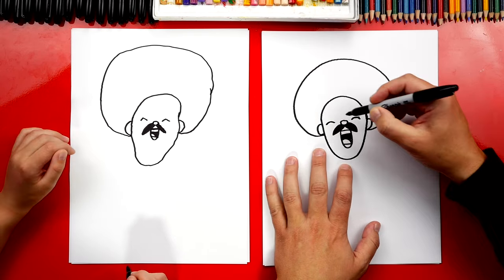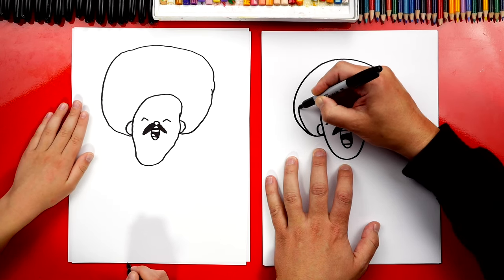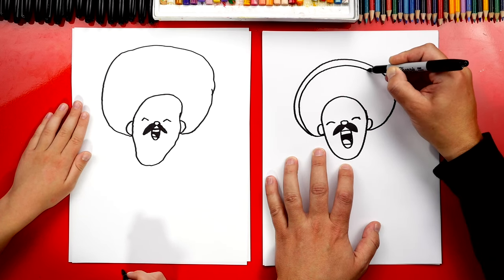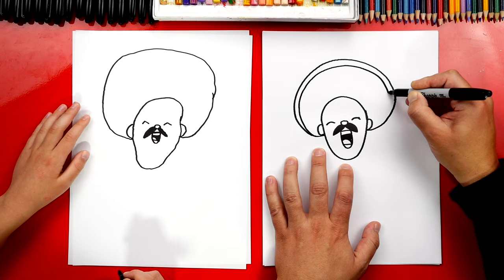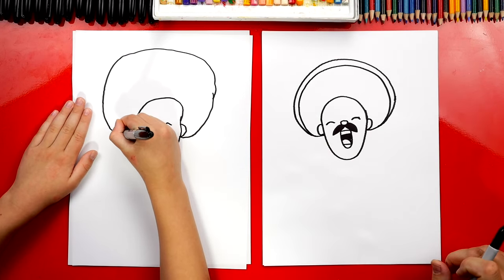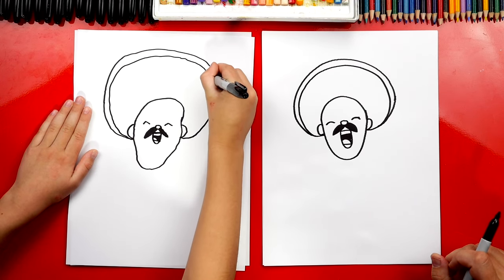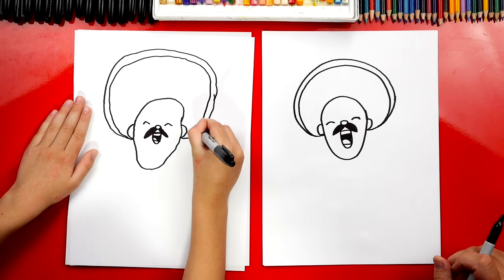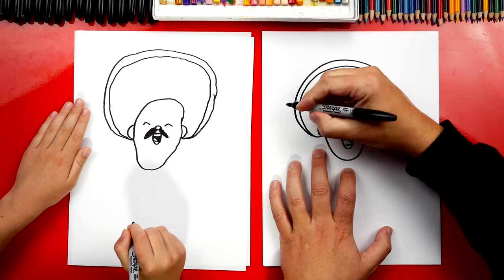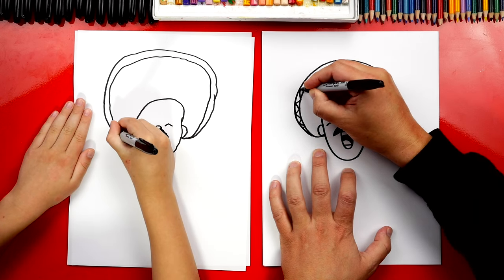Now let's draw that same line going across the top. I'm gonna start here on this side, come out of the outside shape and then get further away towards the middle. Then on this side I'm gonna come back down and connect back in, so it gets really thin on the edges at the end. Now we can draw the pattern in between these two lines — let's add a cool design. I'm gonna draw a zigzag line that goes all the way across.